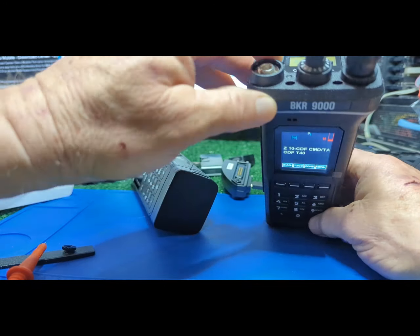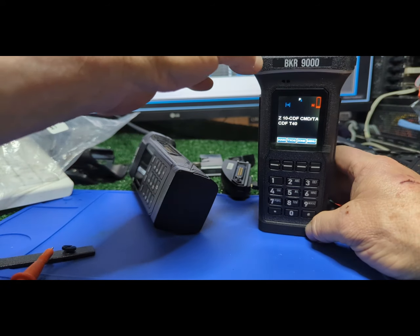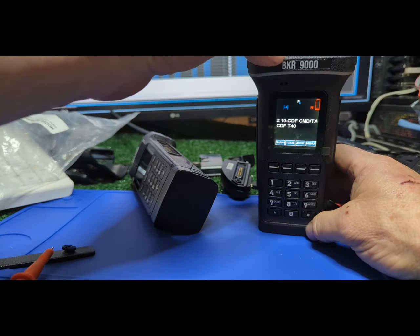Okay, so now it's set. They still have a little bug on the channel number display, and they're aware of that — it'll be fixed. Now I can toggle from anywhere in the radio to the tack channel I just put in, Tack 40.